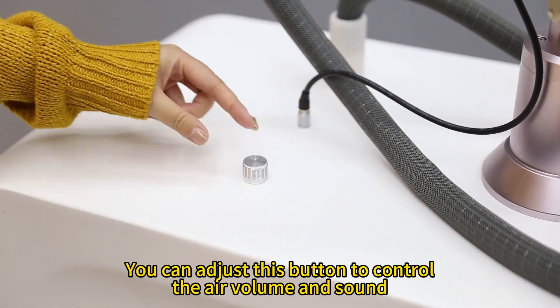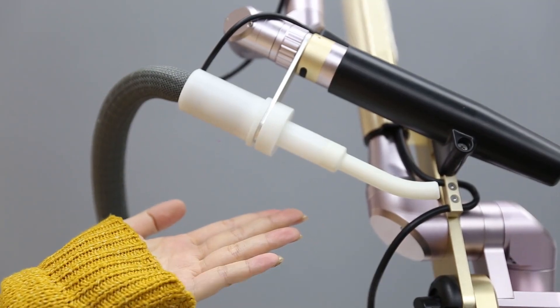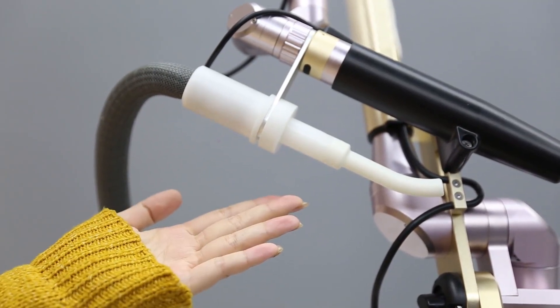You can adjust this button to control the air volume and sound.